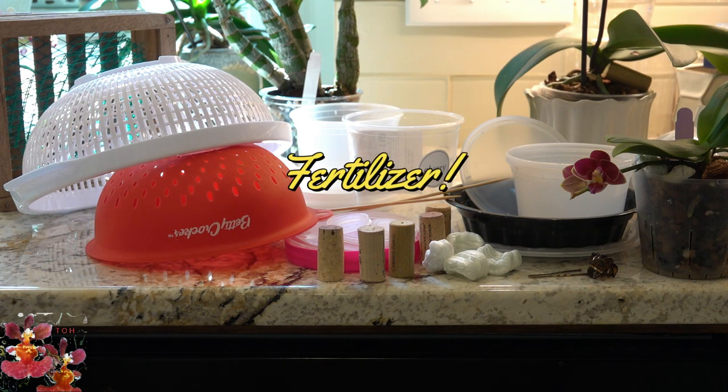If you have found a good fertilizer that works for you, stick with that. The media and the fertilizer are two of the most critical components for growing your orchids, and then beyond that you can look for creative cost-saving ways to save money on orchid growing supplies.